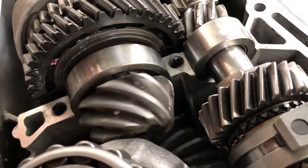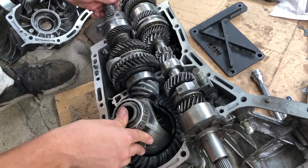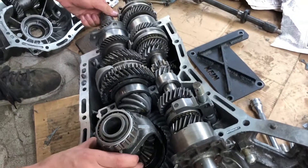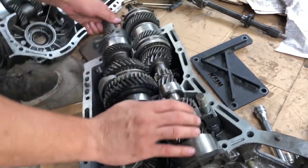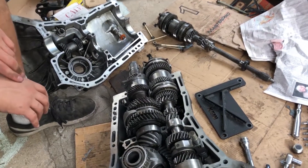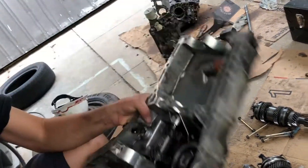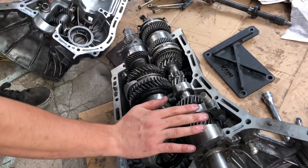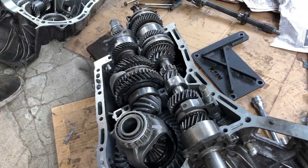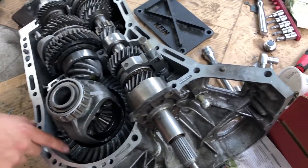We're having a problem where the front diff was extremely grindy, loud — you could tell something was wrong. There is supposed to be some play in there. It's hard to demonstrate right now since it's not bolted up, but holding it solid it seems to mesh perfectly. That play is called lash and it is normal. You can adjust the lash by adjusting these rings here, which control how much this bearing presses down on the center diff. I'm going to leave it how it is since it was working before.